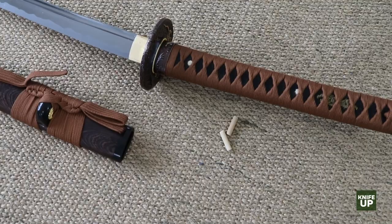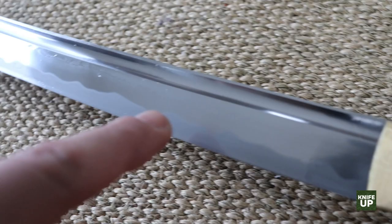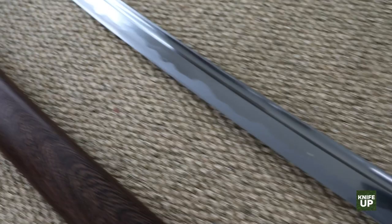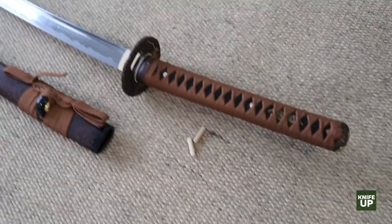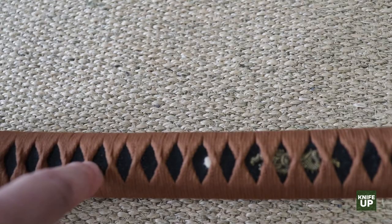The other thing is something called the Hamon. It's a design you can see along the blade — an irregular shape that looks like somebody sharpened it, and that's actually a result of sharpening. It goes right down the length of the blade, the same on both sides. You can choose different Hamon designs as part of your options. You can also order the color of the under-wrap — I chose black to contrast with the lighter color on the outside.